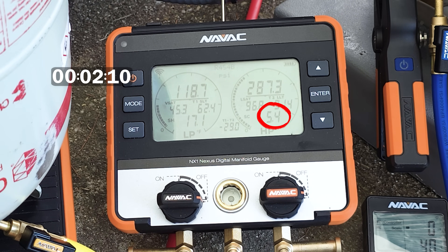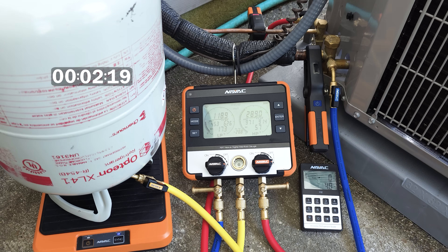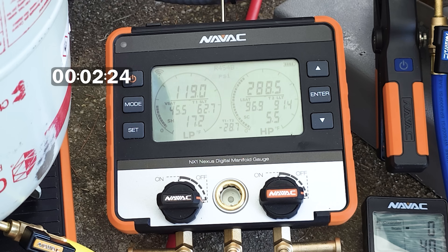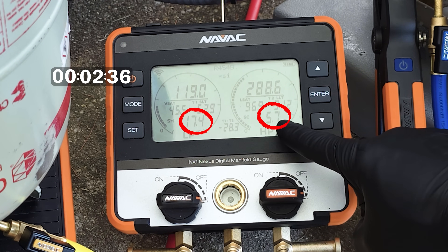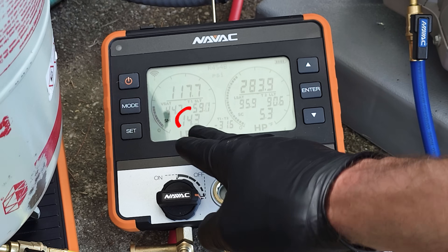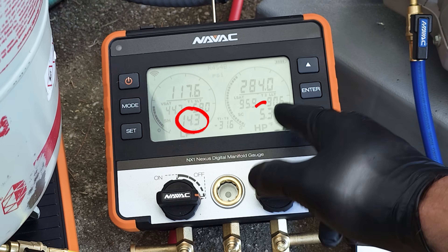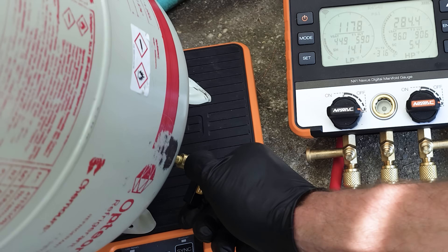If our target sub cooling is five on the rating plate and we are at five, then we should be good to go. I do like to let it settle out at maybe 5.5 to six — if the target is five I just like to give it just a little bit extra. I also want to see our total superheat come down a little bit with a thermostatic expansion valve, now that we actually have some liquid traveling to the TXV. Okay, we waited a little bit, the superheat did come down, and we're at about 5.3 degrees.